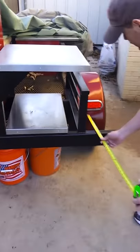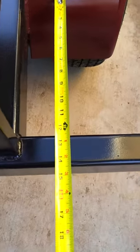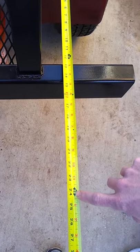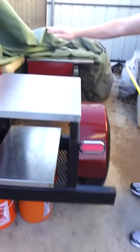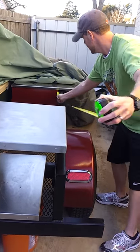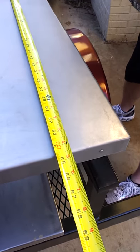And then here to here would be 24 inches. But then the firebox would be here, and then it would come up to here, which from here to the end is right at 5 foot — 65 inches.